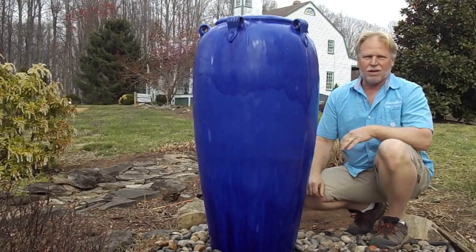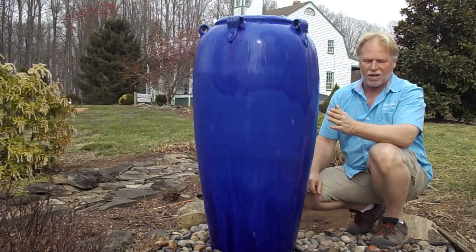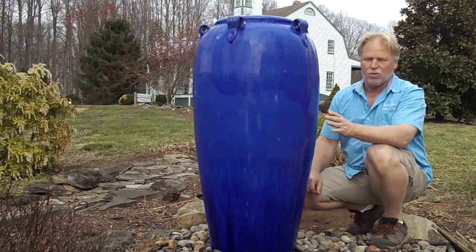Hello, I'm Kenny Lowry. Today we're going to take a look at the Deep Blue Large Jar. This is the largest in the series — it's actually a set of three available, three different sizes. This is the largest of the three.